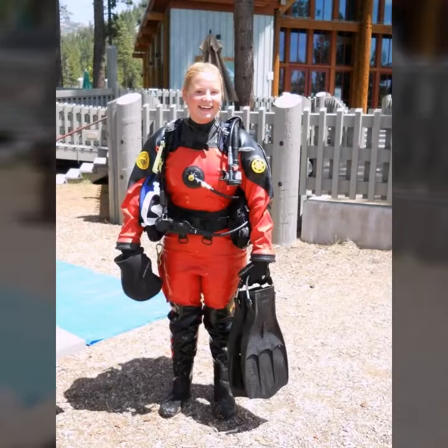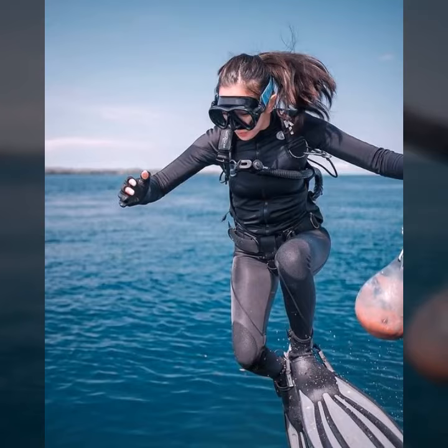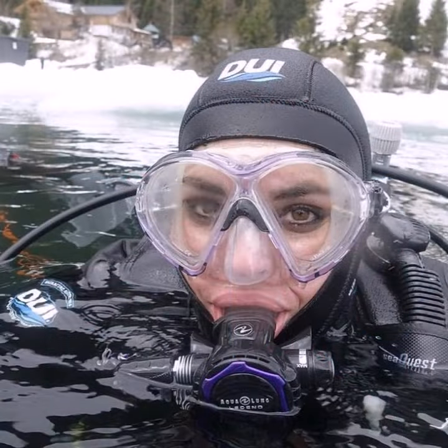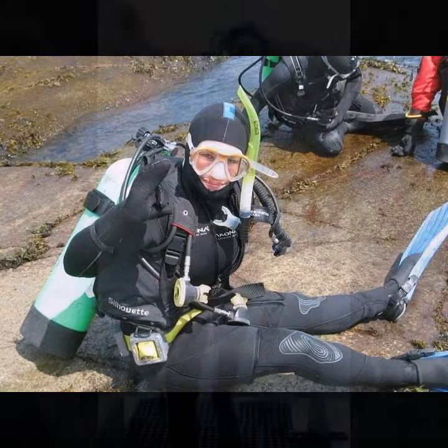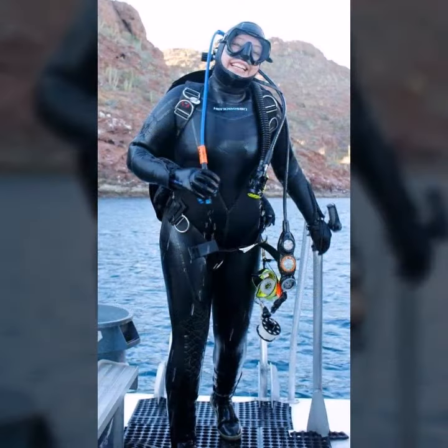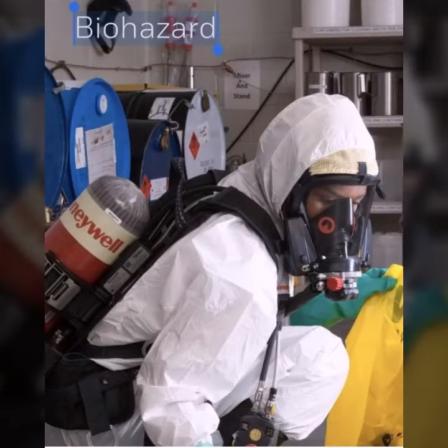Hello friends, welcome to my YouTube channel Fashion Lovers. Today I'm going to share with you beautiful and very amazing scuba diving gillette designs. All designs are so gorgeous, trendy and fabulous, and I'm showing you the best trending designs of 2023. You can get ideas from my videos about collection tasks, and I hope you like my designs.